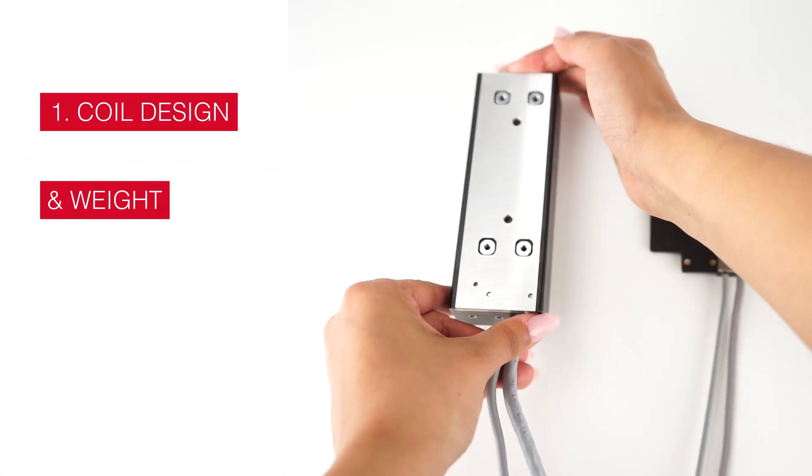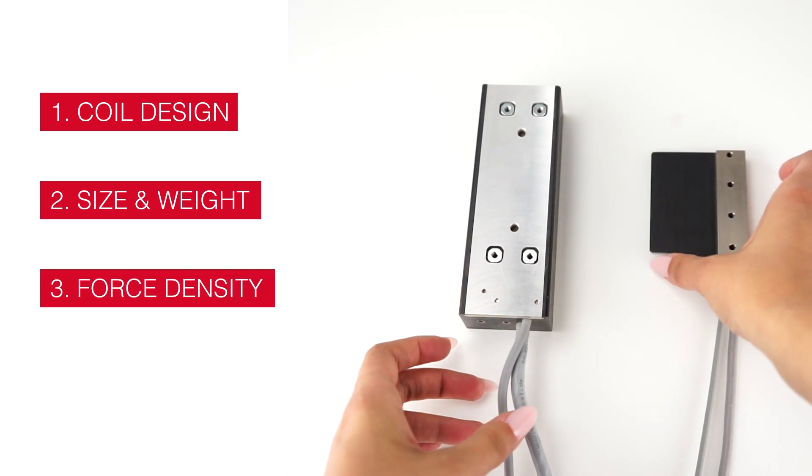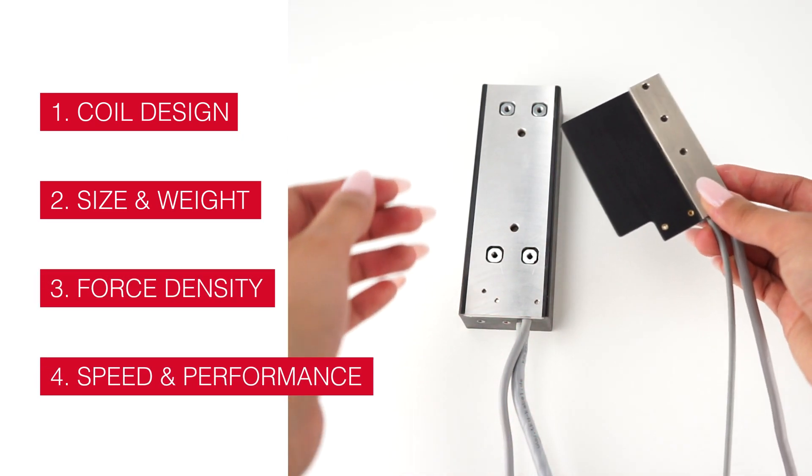The four main differences are: 1. Coil design. 2. Size and weight. 3. Force density. 4. Speed and performance.